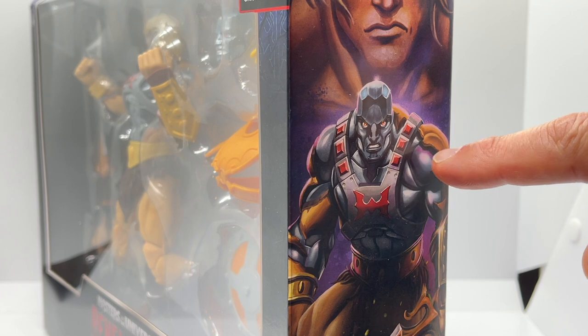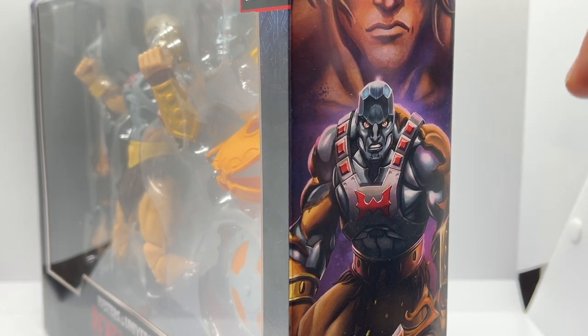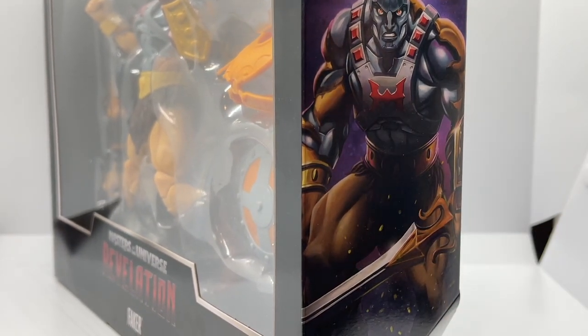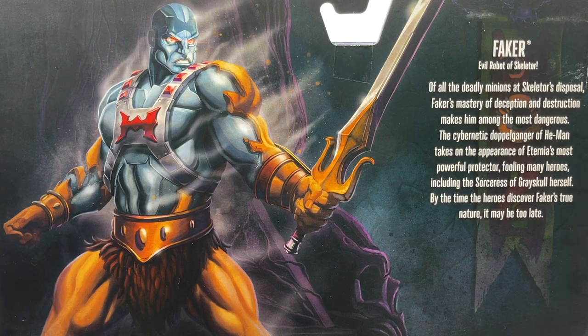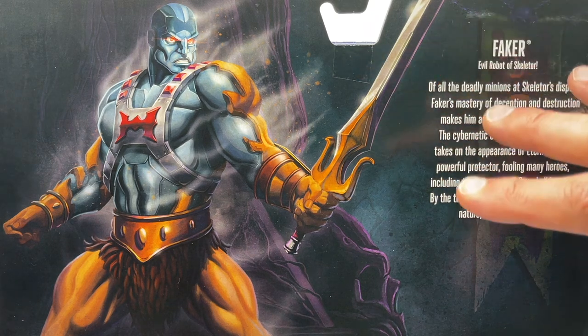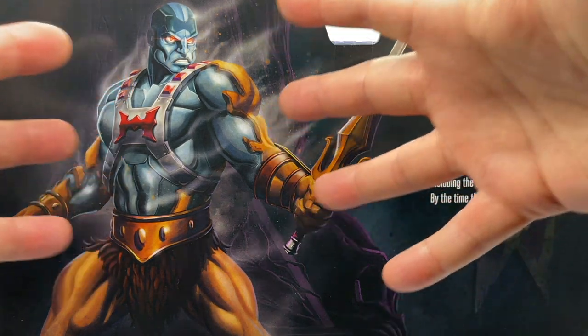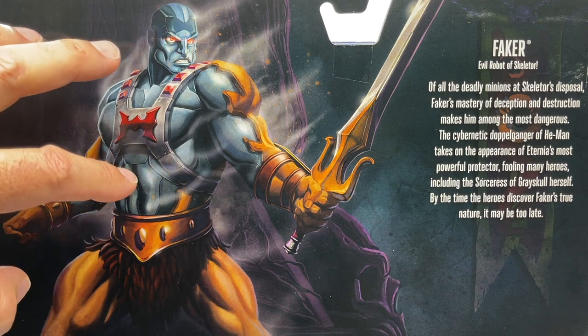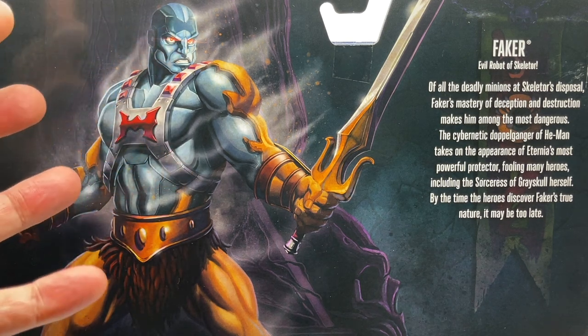I love that you can also see some of the purple reflections from the scene here and Faker just looks very Terminator-esque. Moving further down the side of the box, you can get a glimpse of the Faker version of the Power Sword, which is super cool. And looking at the back of the box, we see another amazing illustration of Faker — these illustrations are getting more amazing as the figure waves go by. We see Faker set off in the background with a purple tree and what looks like possibly Castle Grayskull. There's a very cool mist effect behind him and I love that you can see the bluish metallic skin here that really reminds you of Faker from back in the day.